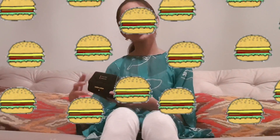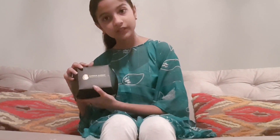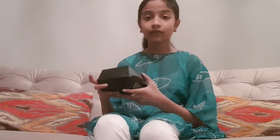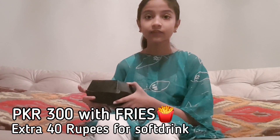Finally my burger has arrived. This is the packaging — it looks like this, you can see here. You can also ask for a soft drink; I asked for Mountain Dew. This is $2.50 without fries, and $3.00 with fries, which is a great price.